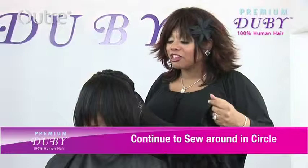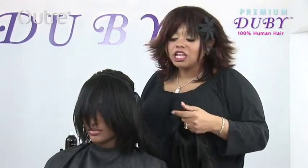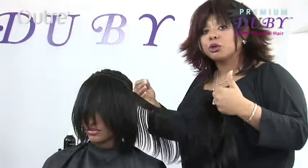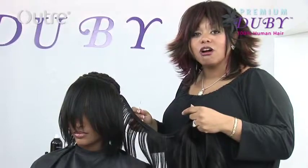As you can see, I'm about halfway finished, if that, and already the style is starting to come in. You can see the natural layers already in the hair. Because the hair is pre-bumped already, it just falls right where you want it to fall.